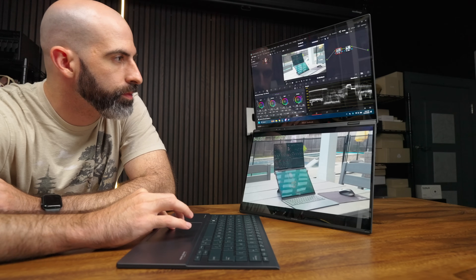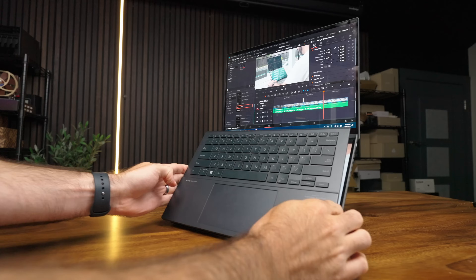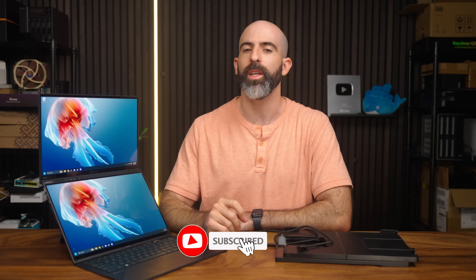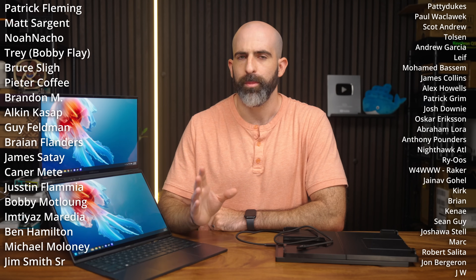Overall, if you have the money and a reason to use two screens, I 100% recommend this thing. For the other 99% of you, you don't need this. For the next generation, I'd like to see a more consistent keyboard attachment mechanism, and any improvement to the keyboard and trackpad would be nice, but I really don't have too much to complain about. Are you one of the few people looking to get one of these? Let me know down in the comments. If you liked this video, drop a like and subscribe if you want to see me talk about more stuff. I want to give a huge shout out to my YouTube members and my Patreons — you guys are the best.